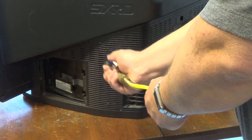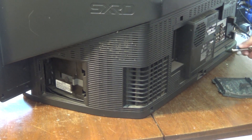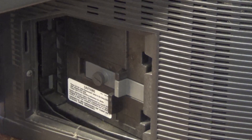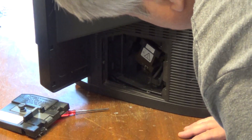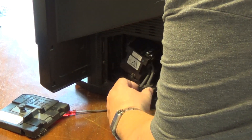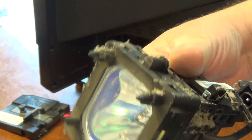First things first, this TV gets a date with the air compressor. Now that we have most of the dust off it, the lamp is replaced by undoing this thumb screw here and releasing the catch — the lamp housing comes out. The lamp assembly is inside here and it just pulls straight out. We have a blown lamp — the lamp is literally exploded inside this housing — so that may be all that's wrong with this unit.